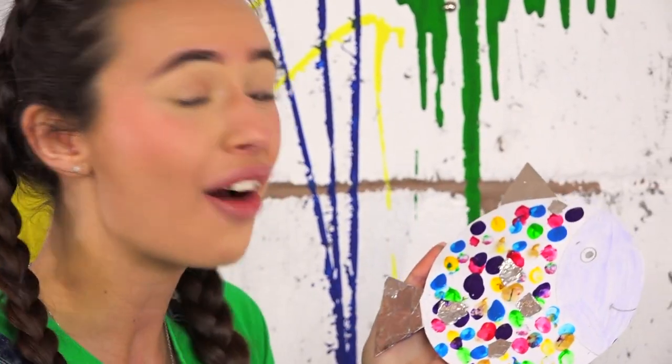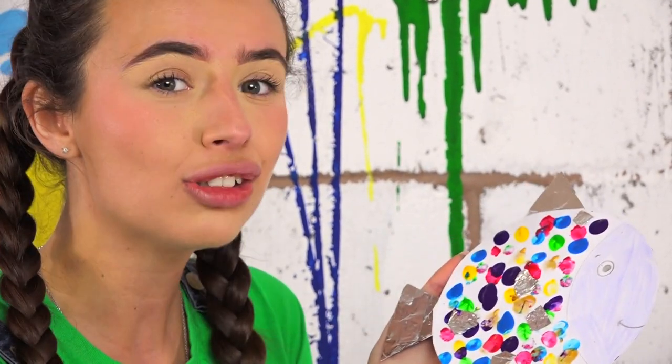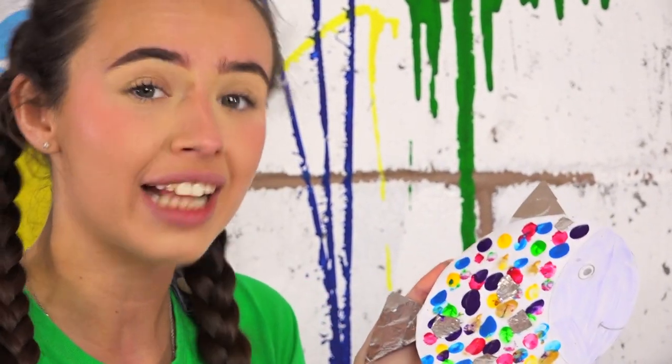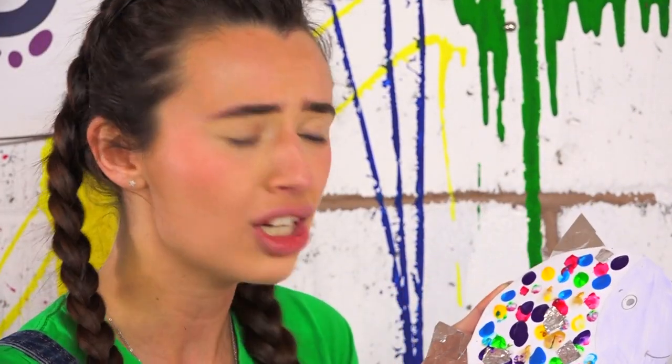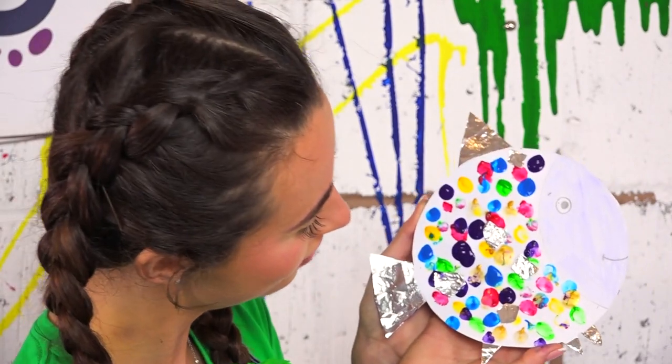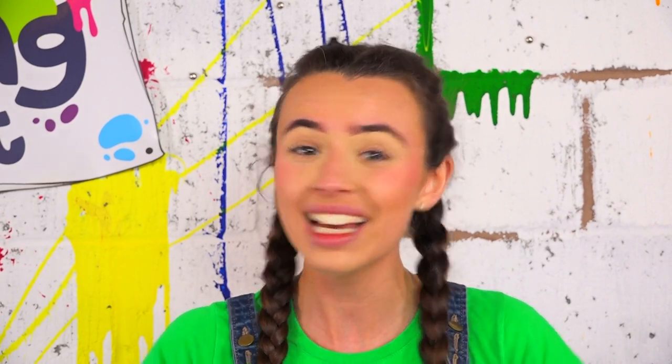And there we have it — our very own rainbow fish! From reading the story I know that it's all about friends and sharing, so I'm going to give my rainbow fish to a close friend of mine. Who will you gift yours to? Don't forget to comment and let me know! Me and rainbow fish are going to go for a swim in the bathtub now, so I'll see you later Arties — I hope you had fun with this make. Bye bye!